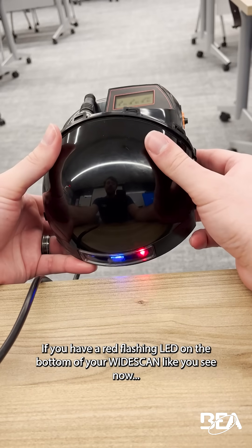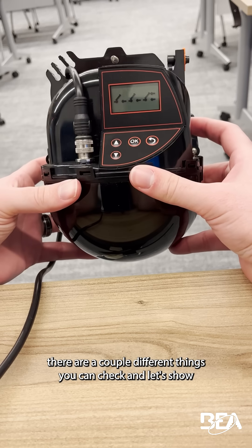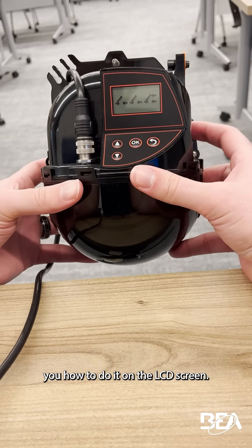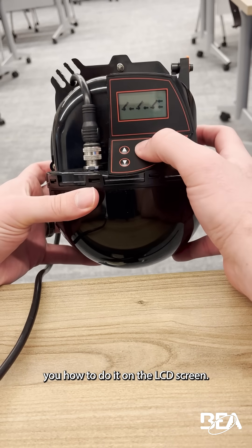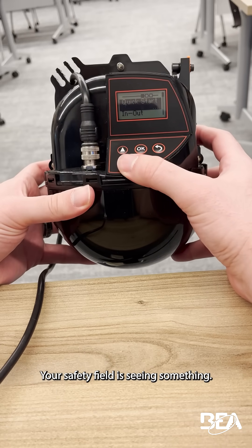If you have a red flashing LED on the bottom of your widescan like you see now, there are a couple different things you can check, and let's show you how to do it on the LCD screen. The red flashing light is for safety — your safety field is seeing something.